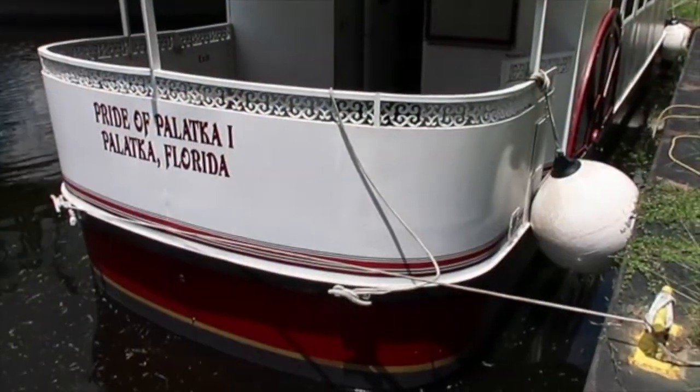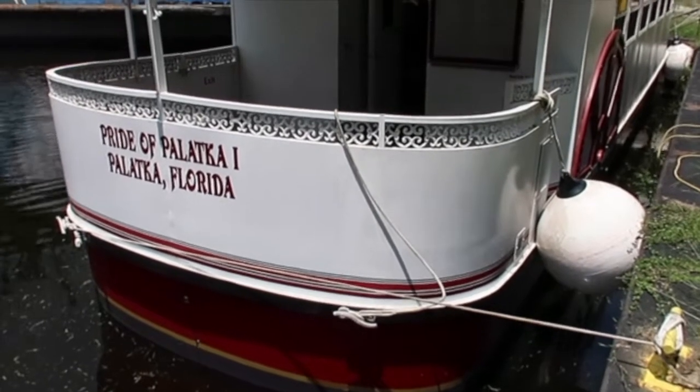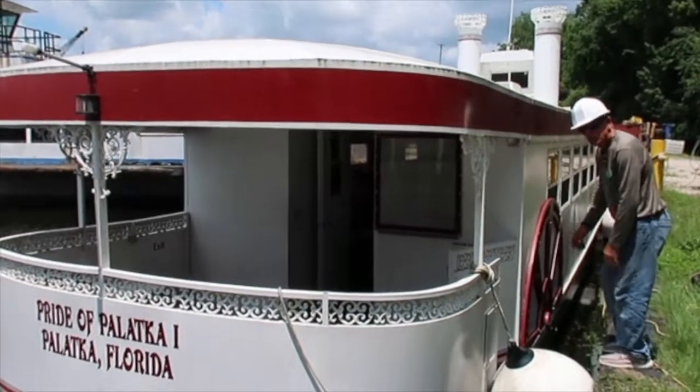So this is a fiberglass hull. It was an electric boat, and then the aluminum superstructure was added.